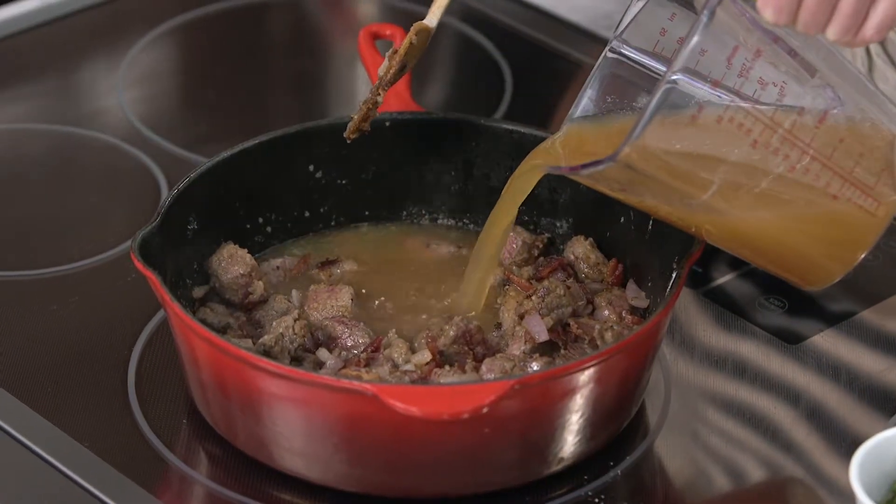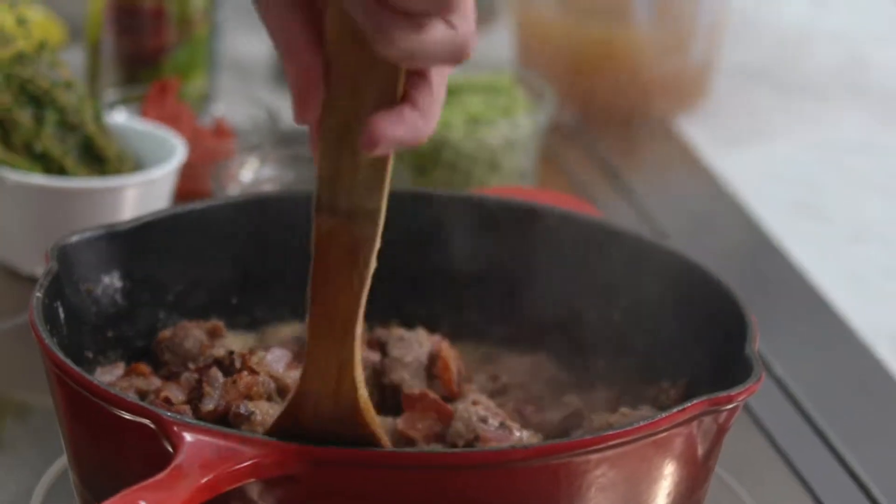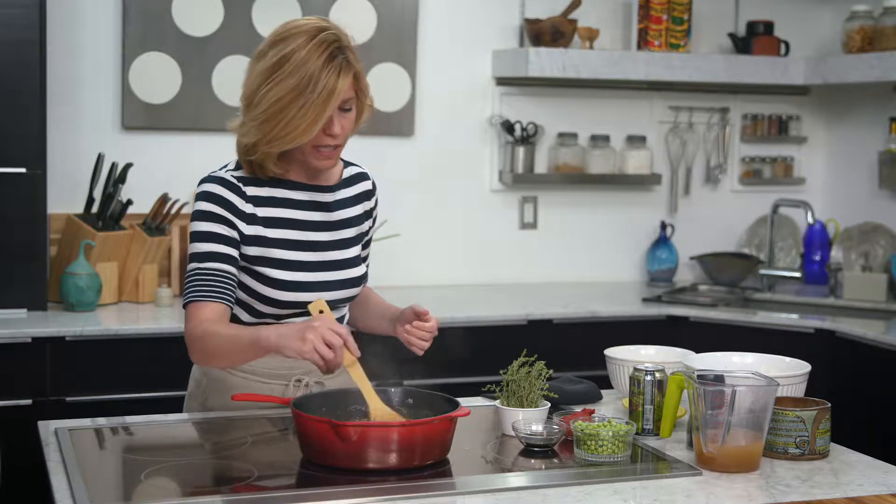I've added in some beef stock, and you can see what the flour has done — it's already thickened this up so that it's really rich. It's delicious looking and smells fantastic.